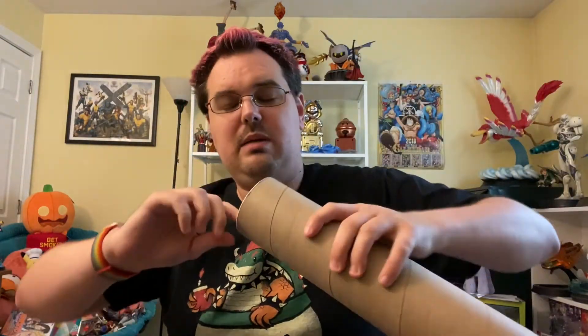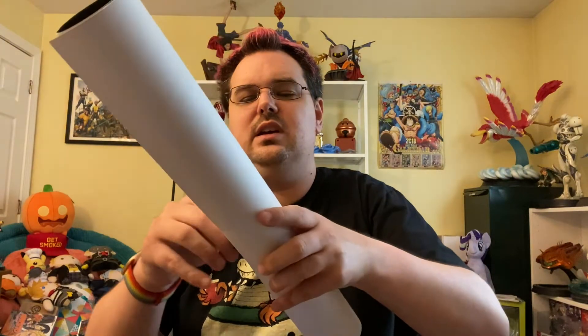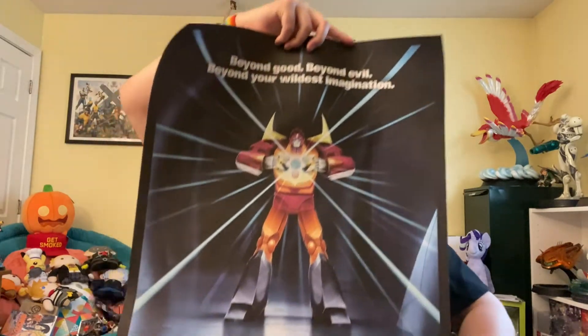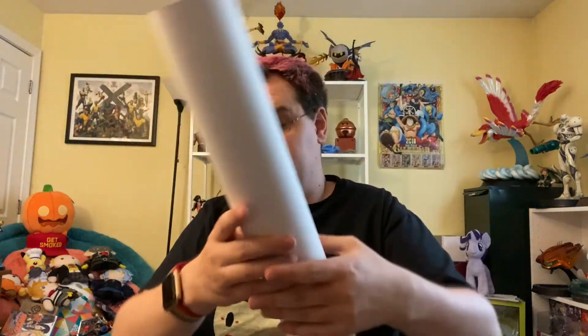Transformers: The Movie 1986 — the only Transformers movie ever made as far as I'm concerned. Let me pop open this poster, which would otherwise join my pile of posters on the floor that have never been opened. They've dented this — kind of ruins the point of a poster tube to protect it if you throw it in with dented corners. Here is this poster of Rodimus Prime holding up the Matrix from the new artwork from the steelbook — it came free with this steelbook.